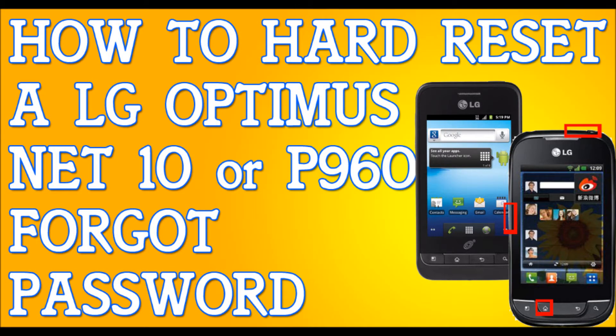Alright, so if you have an LG Optimus Net 10, I'm going to show you how to hard reset your phone quick and easy.